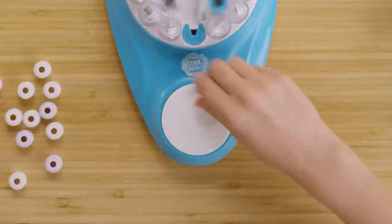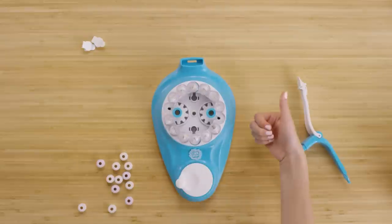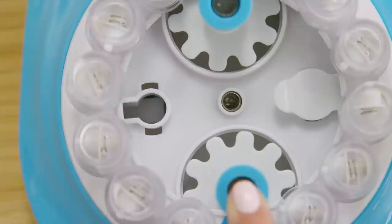Push the spool holder down into the keyhole and wiggle it back into the empty spot. To make sure you've properly inserted the spool holder, try spinning the handle — all the spools should now freely spin. Your spool jam is now fixed.